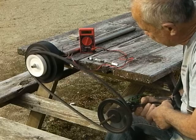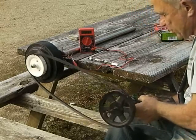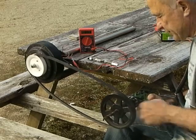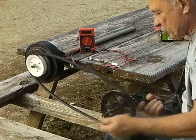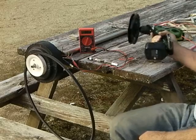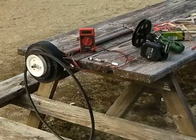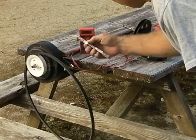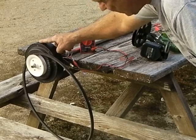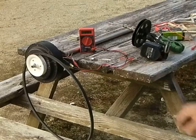138 volts. Now I'm going to reverse it — let's see what I get the other way. My set screw was loose. So 138 volts that way, one direction. I will get back to you with my next video, where I'm going to experiment. I'm going to put these rare-earth magnets on the outside of my PMA to see if it gives me more voltage, and I'll explain why I'm doing that in the next video.